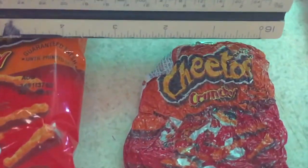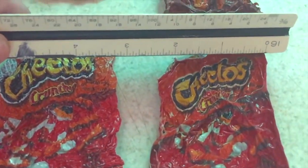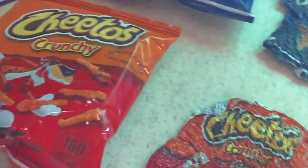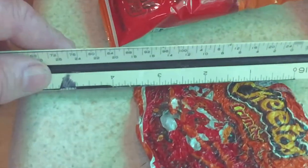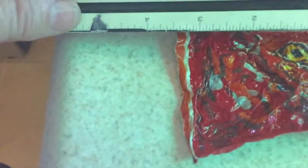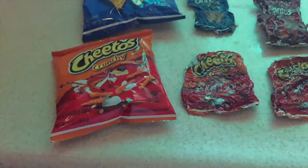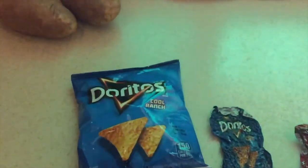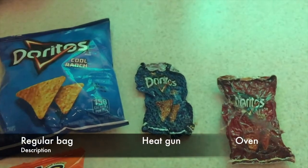Though I probably could have left it in the oven a little bit longer — that's the factor, how long you're going to do it. I probably could have shrunk it a little bit more. But definitely the heat gun was the winner overall. And if you really want to judge it, the microwave was probably the winner of all of them, because the microwave really brings it down in size.